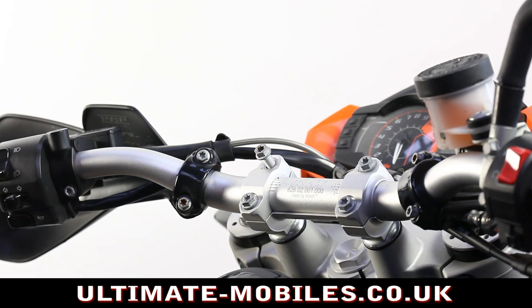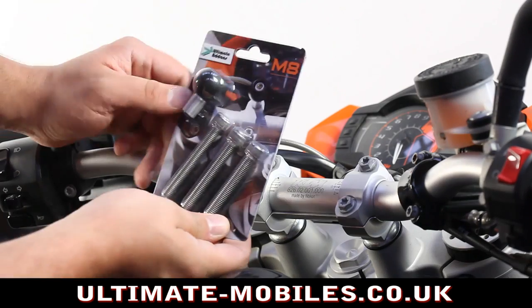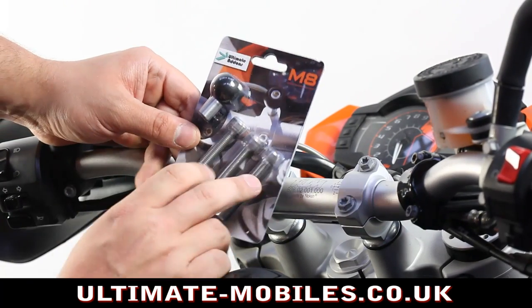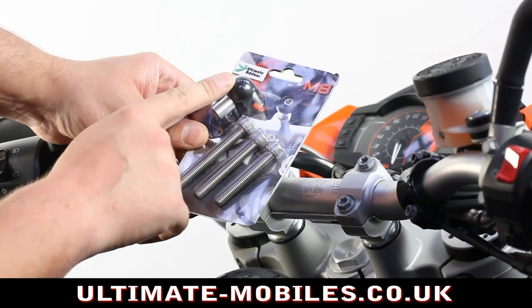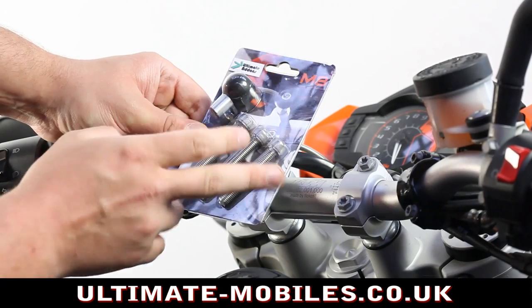A quick demonstration video of the Ultimate Addons M8 Handlebar Clash Mount. This is the mount here. As you can see, it consists of 3 different lengths of M8 bolt and the ball head, which is 25mm or 1 inch.